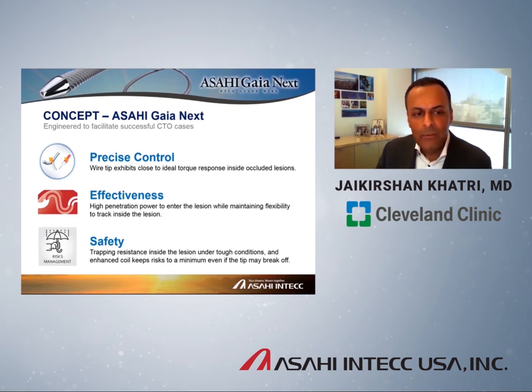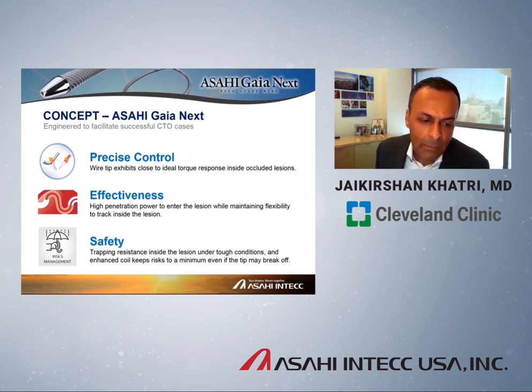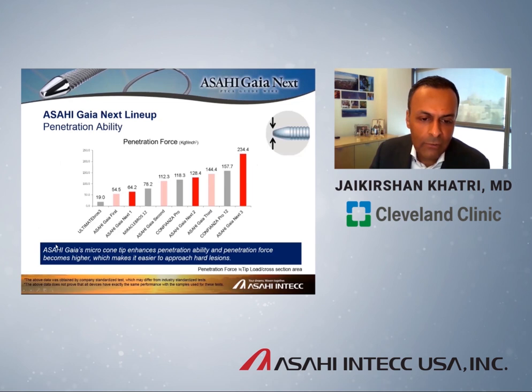The key concepts are: precise wire control through very good torque response, which allows you to redirect the wire after it deflects; the effectiveness of the higher penetration force to puncture through a lesion; and finally the concept of safety. These wires are incredibly torque responsive and effective at penetrating a cap, but the Asahi Gaia Next series also addresses the risk of fracture or entrapment within the lesion.